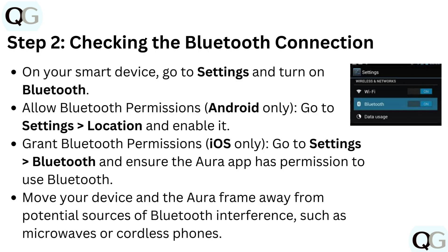Step 2: Checking the Bluetooth connection. On your smart device, go to settings and turn on Bluetooth. Allow Bluetooth permissions. For Android only, go to settings, then location, and enable it.